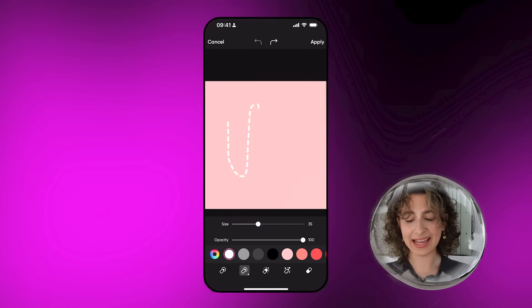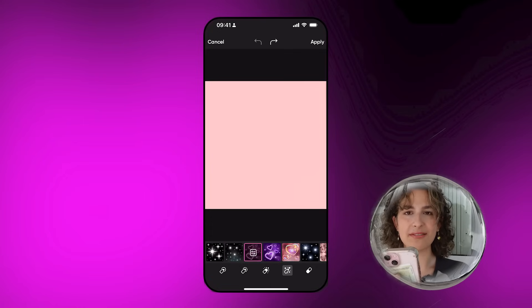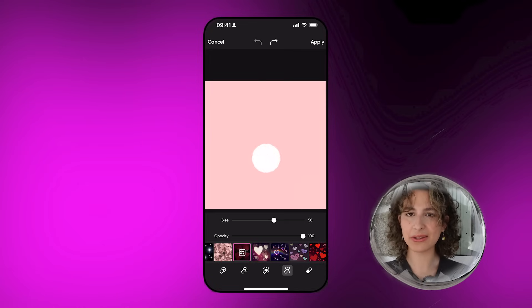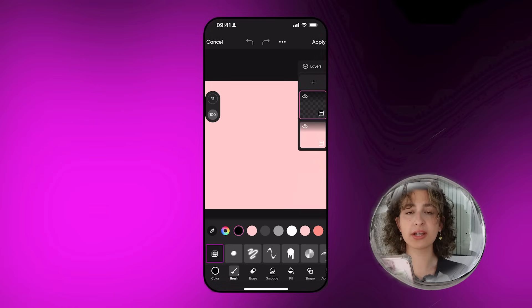Next up we have a dotted line, then we have a glowy type of brush, and the last option is a more artistic brush where you can do little hearts and little sparkles. Again, you can change the size and opacity of this brush.